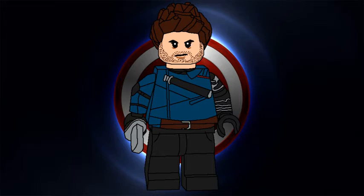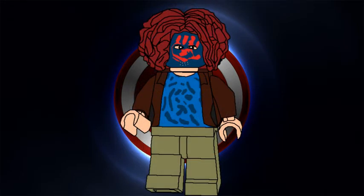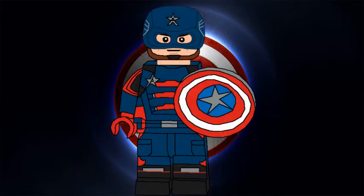We have the Flag Smasher, Karli herself. You can see the hairpiece she's using — I don't really know the name of it. I decided to print the mask on her face because I thought that looked better. She has regular black legs because I wasn't sure what printing to give her on the legs.